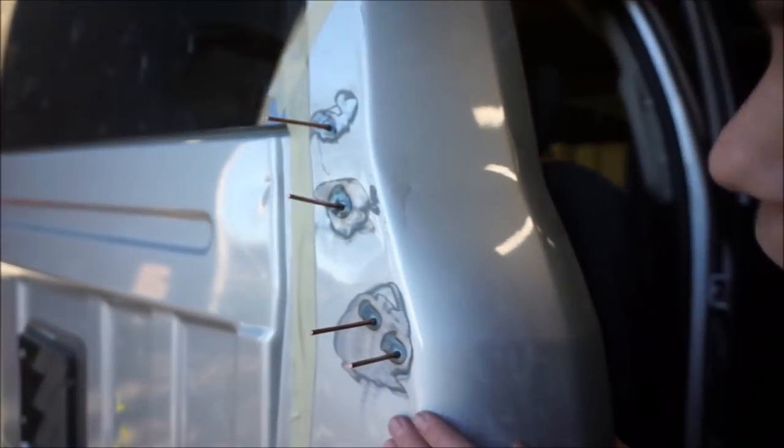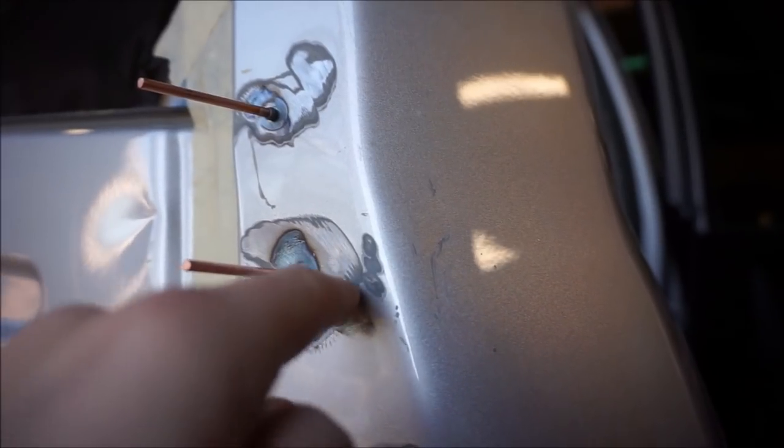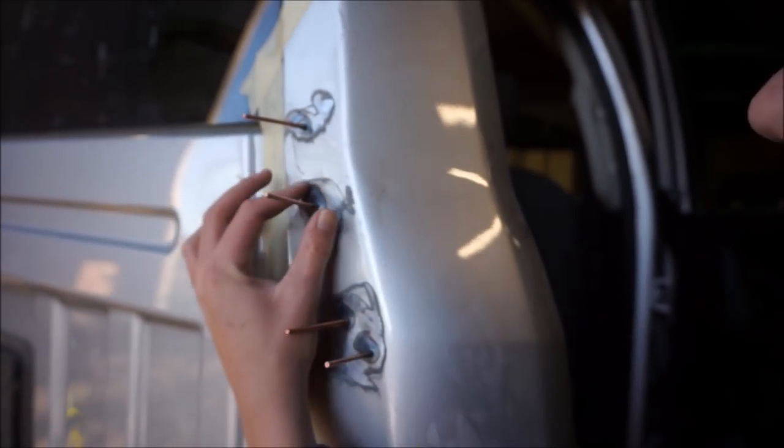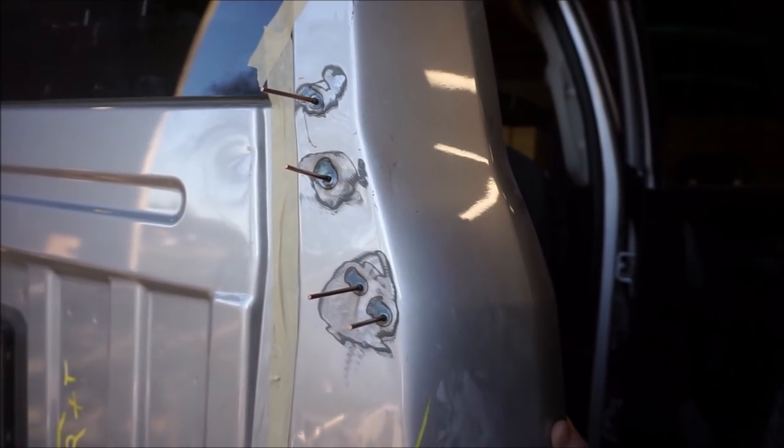We got all the dents pretty much straight. This one still has an indent right here, this side too. We still need to stud weld maybe two more right here. Now I'm gonna grab a grinder and cut all the nails off.